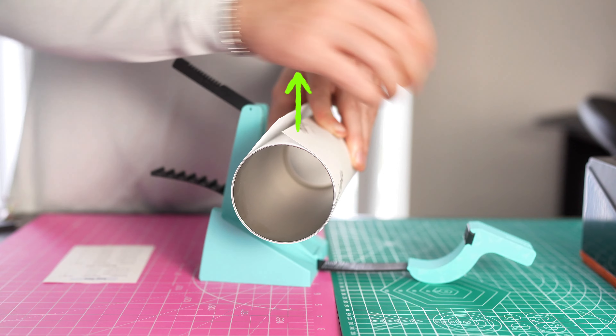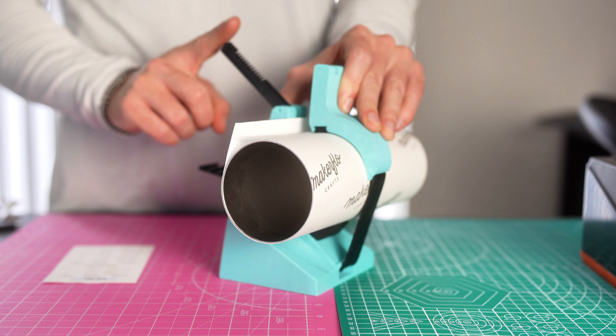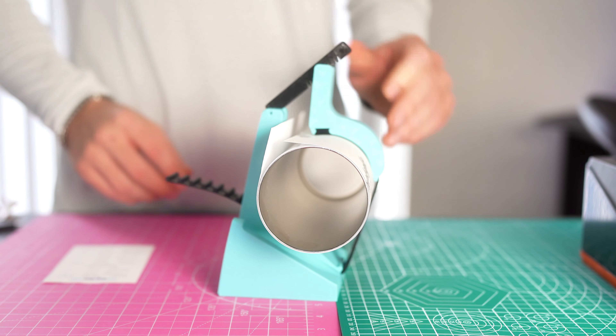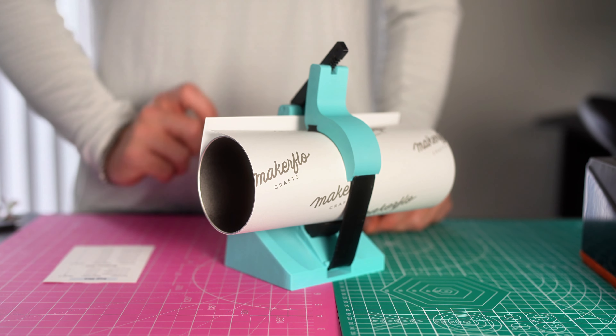Once you can see the seam line facing directly up, take the strap handle, pull it over, give it a little squeeze, then take the lock and push it over to the other side onto the metal bar across. It'll stay like that, and now your tumbler is locked in so you can tape hands-free, keeping your wrap tight.